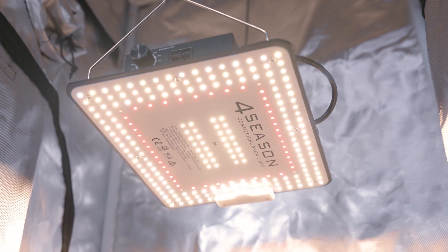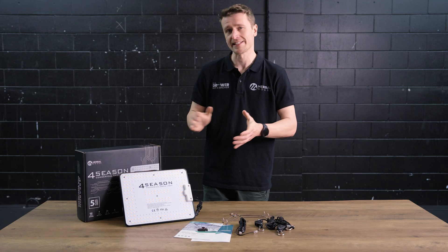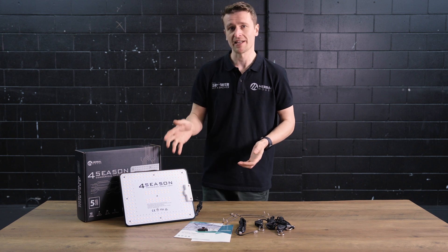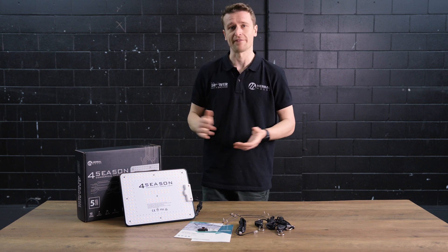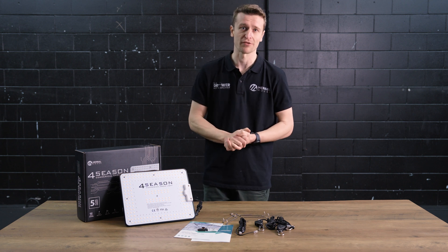The diodes themselves are mixed between 5000K and 3000K CCT in the Samsung range. There are also 730 nanometer and 660 nanometer diodes — effectively far red and red — sprinkled in to help ensure a full, wholesome spectrum for your plants from start to finish.